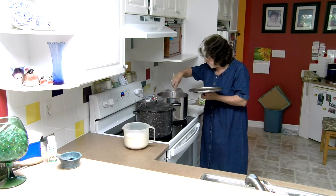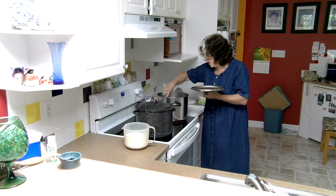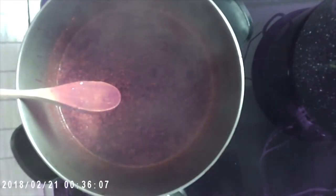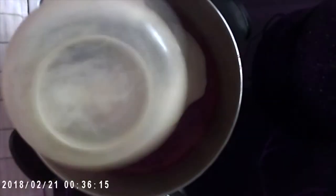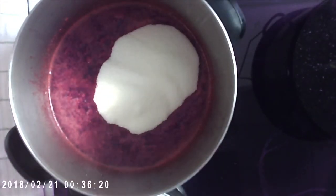Once this is boiling after the sugar is in, I will add a little bit of vegan butter just to reduce the foam. This has boiled for about a minute and we are going to add the sugar, which I already measured, and stir that in.